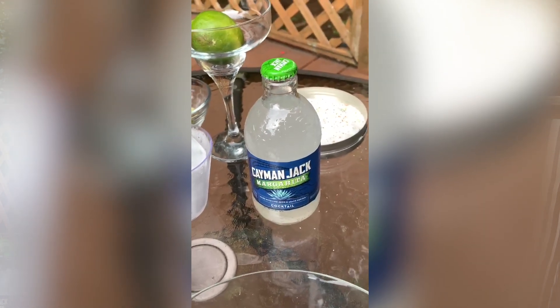But today, Rosie's wearing her sombrero, and you know what that means — it's margarita time! It's a fido fiesta. It's mutt margarita time, and we are so excited to get our Cayman Jack margaritas on.